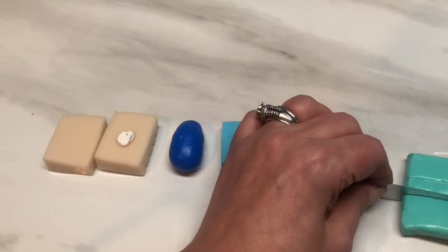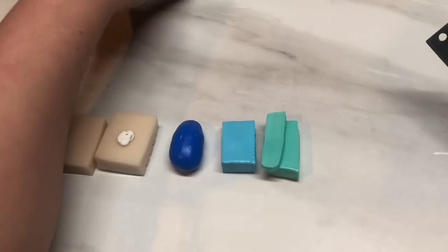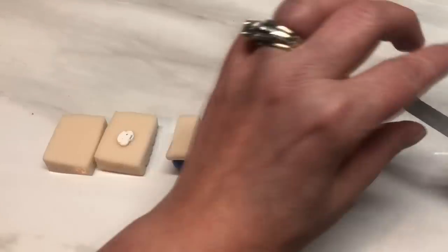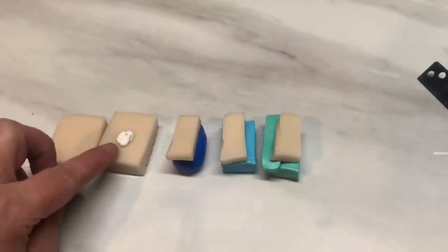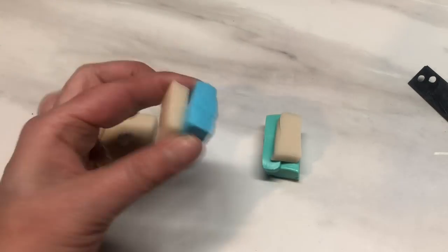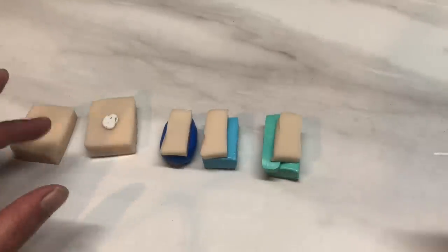I'm a little wary of how dark some of these colours can come out once they're baked, so what I am going to do is add just a smidge of translucent into each one of them, just to tone down the vibrancy of the colour. So I've got translucent, translucent with a pinch of white, the Sapphire Cernit translucent with a little bit of trans on top, and then the same with the other two colours. Then we're going to do a Skinner blend.